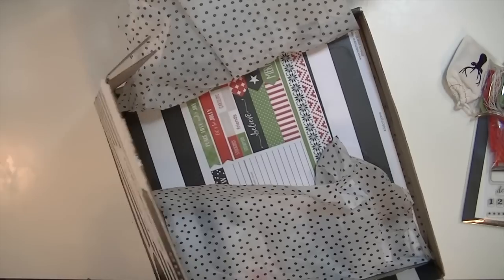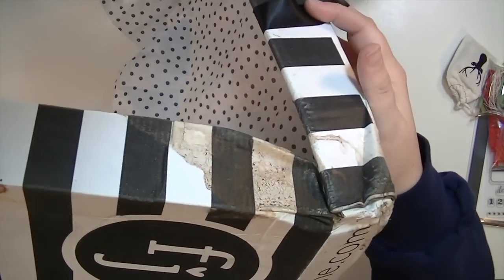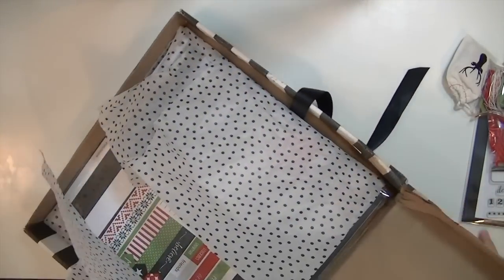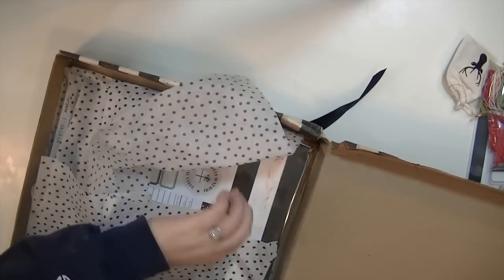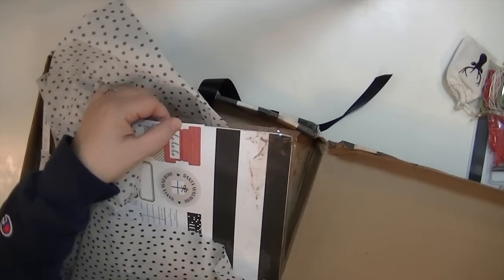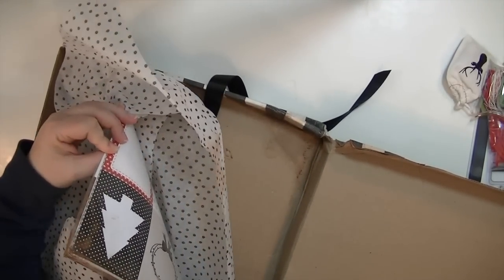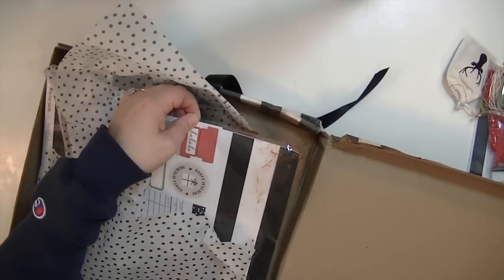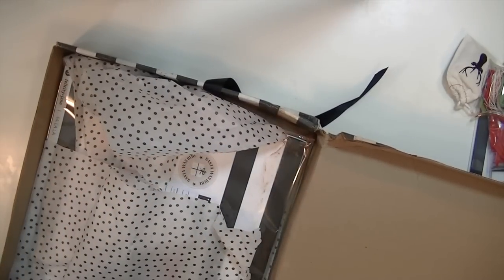I just wanted to show you guys how awesome it is that these kits come packaged so nicely, because my kit had an encounter with a mud puddle or something. I don't know if you can see that, but it was pretty banged up on the side and had mud all over it. It turns out the mud actually got inside of the box - you can see it there. If the paper wasn't in this bag, it would be covered in that red mud, which probably happened somewhere in Alabama because we have that red clay.